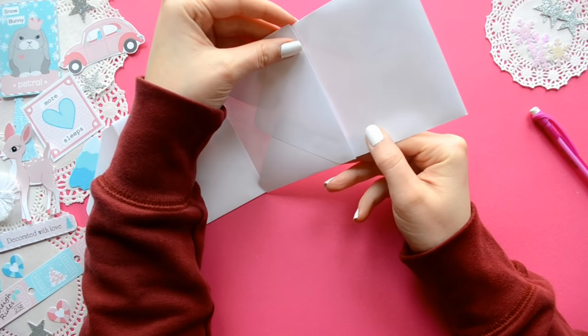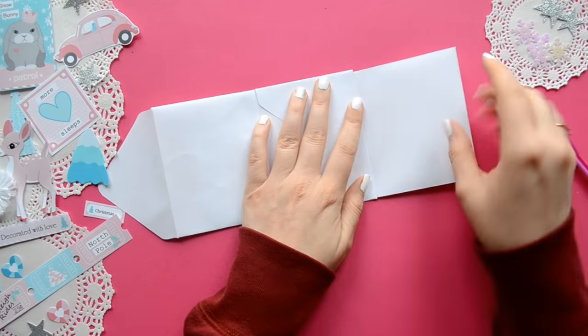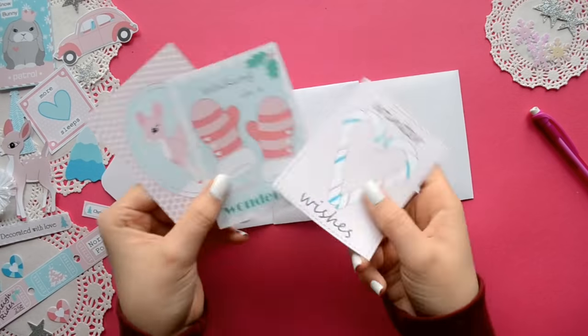I think this would be really cool if you tried a different color for each envelope, especially if you did an ombre.